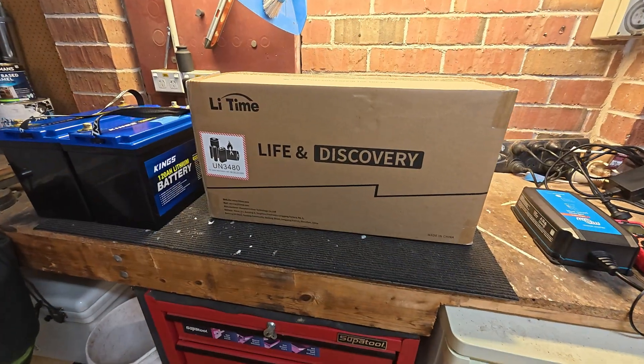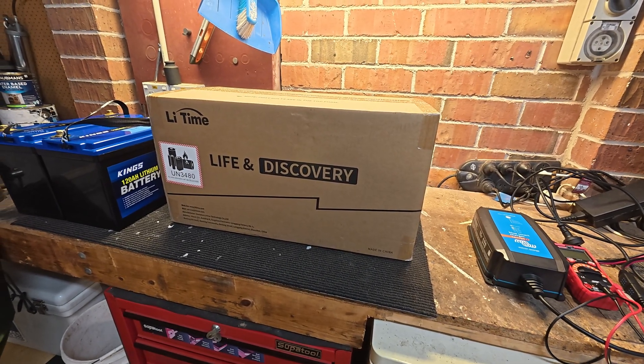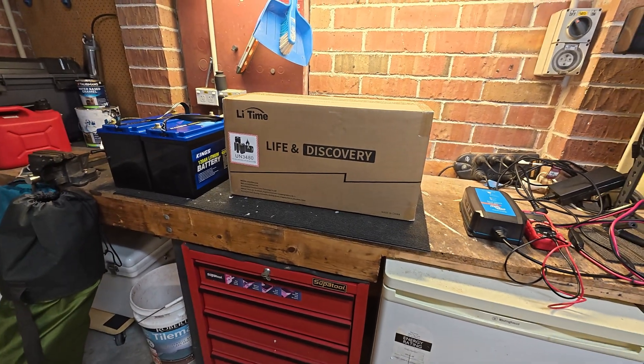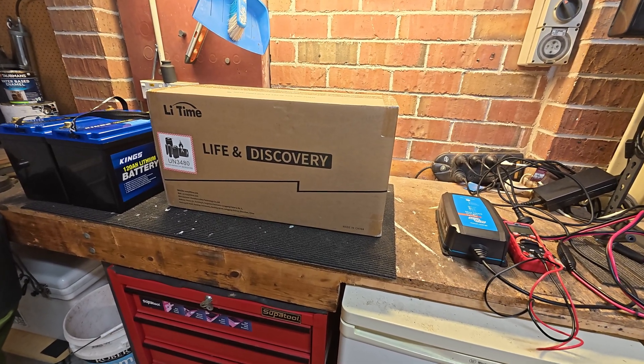When this battery is in use I'll be pulling maybe 60 amps occasionally. It's not going to have a hard life, although I tend to go out in pretty rough conditions so it's going to be pretty bouncy — that's going to be a good test to see how well it's built inside.